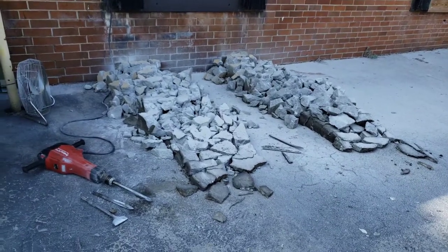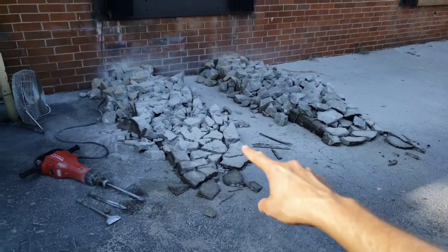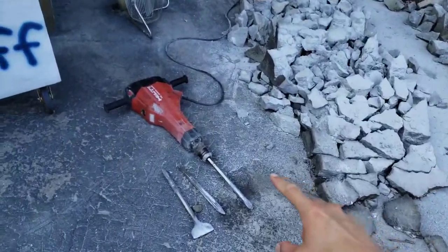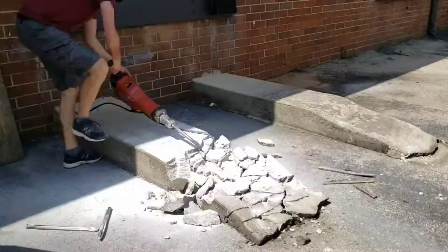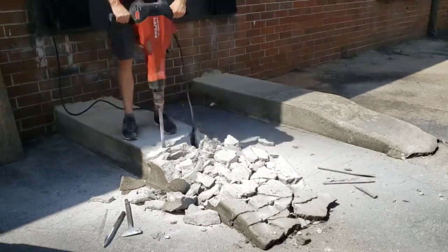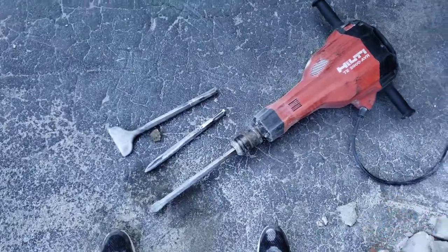I had a delivery coming up, so I needed to demolish these ramps before it arrived because I didn't want to run into problems again. I had never jackhammered anything before. I went to Home Depot and rented a Hilti TE 2000 AVR. There were two choices — I think there was a Makita one too — but they told me this one worked better than the Makita.